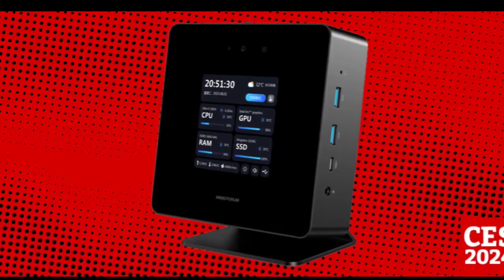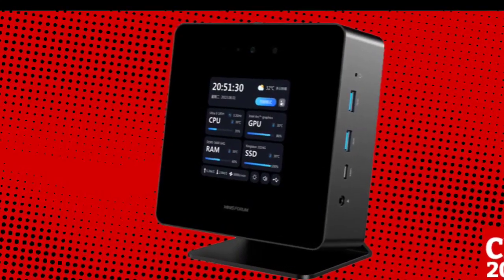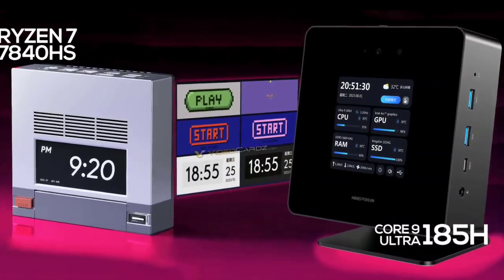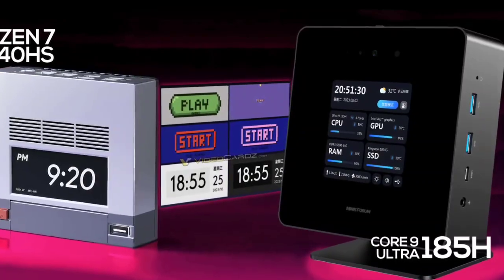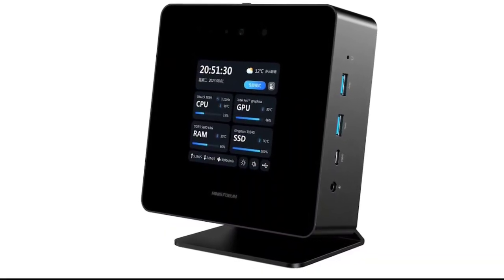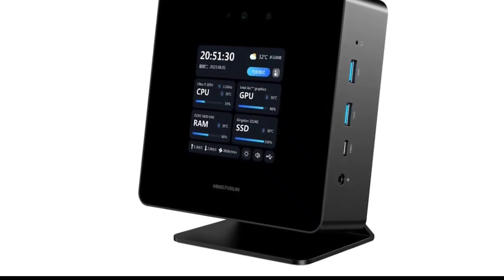The Minisforum UH185 Ultra mini PC is a box-shaped compact computer in a black housing with a stand for positioning it vertically. The mini PC has a display on the top cover that can show time, date, temperature, and several other system parameters for the CPU and GPU.